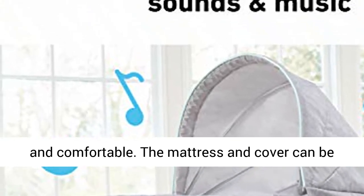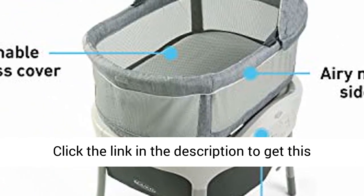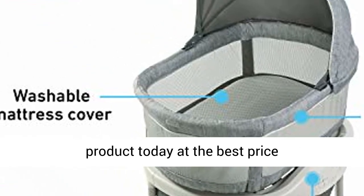The mattress and cover can be removed and washed to keep the space fresh and clean. Click the link in the description to get this product today at the best price.